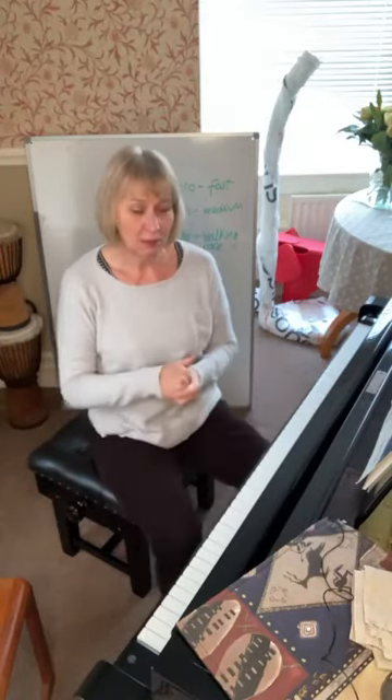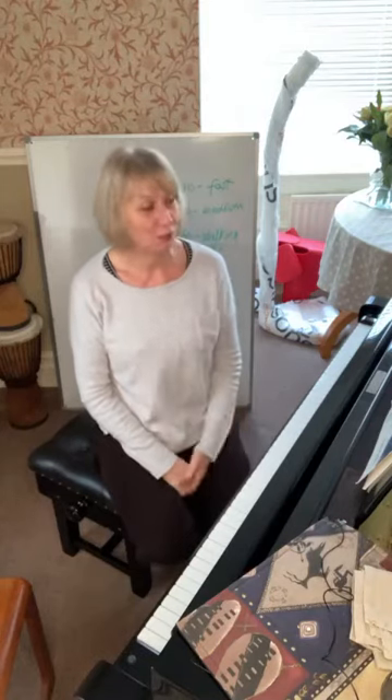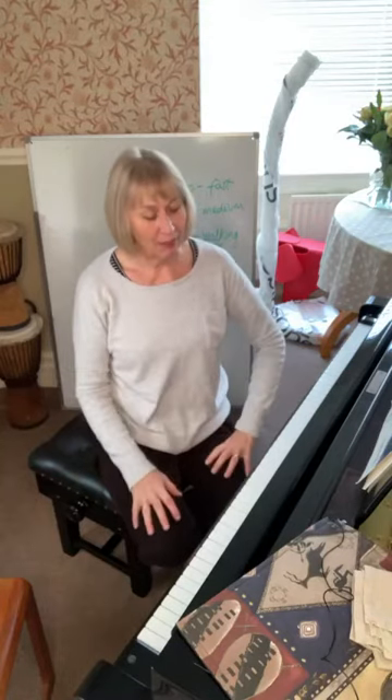It is quite hard when you've had beginners start in September and Christmas is coming up and they want to play something. What do they usually want to play? They can usually manage the first two bars, but the rest of it is quite a complicated piece because of all the repeated notes they have to play, so it doesn't always work.